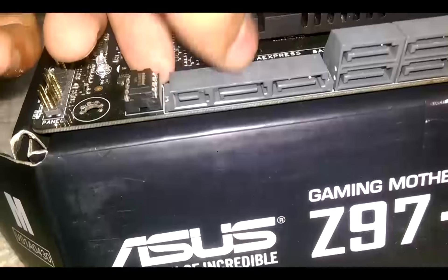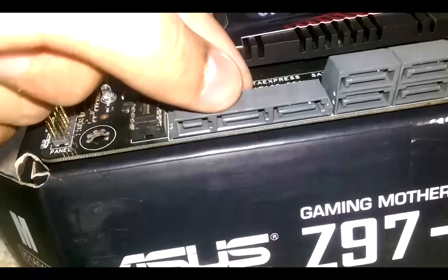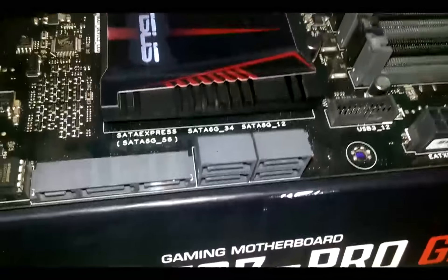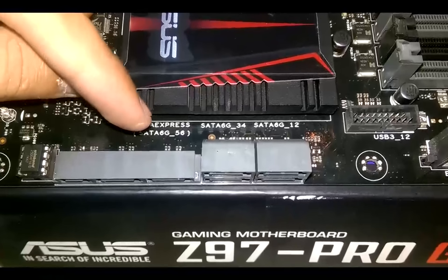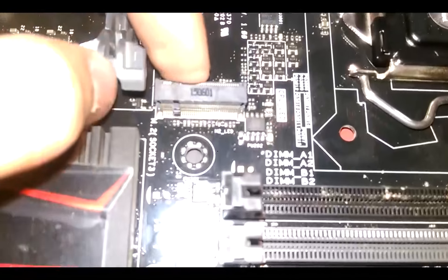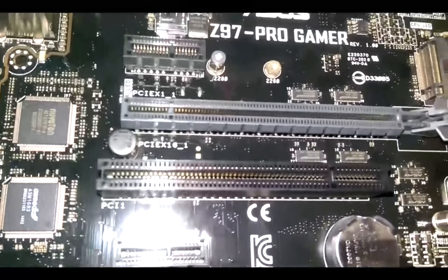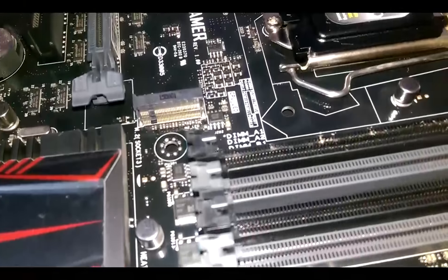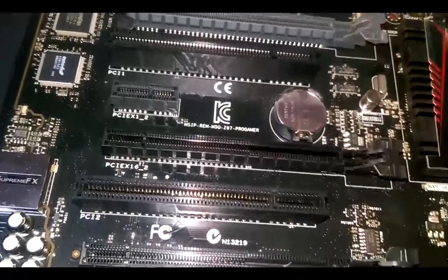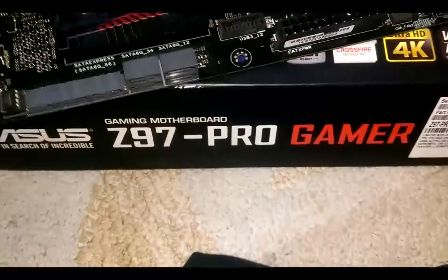This motherboard has a really nice SATA configuration. There are four SATA 6Gb/s ports here, and two more SATA 6Gb/s ports. There's also a SATA Express port which supports 10Gb/s link speed — but if you use SATA Express you can't use those two SATA ports, and vice versa. Then we have an M.2 connector. The latest M.2 drives are faster than SATA Express. You can add an SSD here for faster performance — it supports both SATA and PCIe M.2.